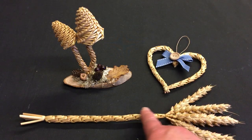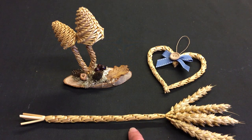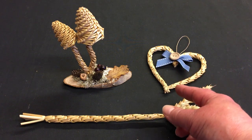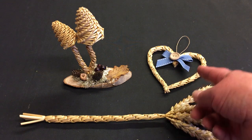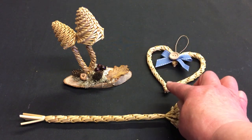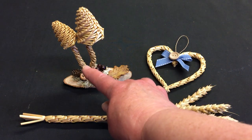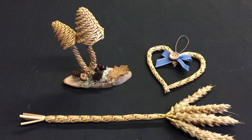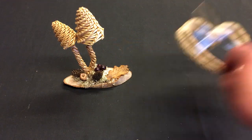On the table in front of me I've got an example of the plait we're going to work on today — this is the arrow plait. Behind it I have two examples of work that I have done with that plait. You can see here with the heart that I've used two of those plaits tied together in a heart shape, but if you look at the mushrooms you can see I've used the same plait for the stems. So it's a very versatile plait and certainly well worth getting to know.